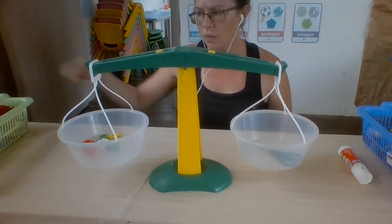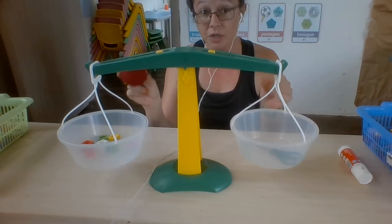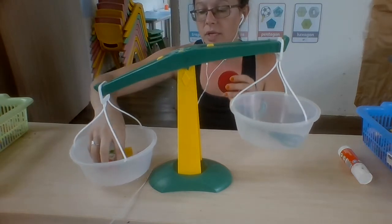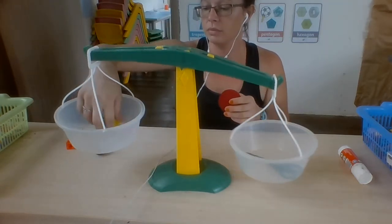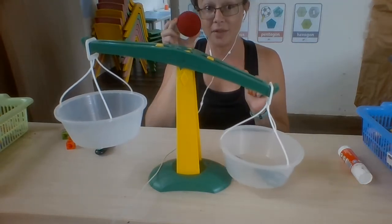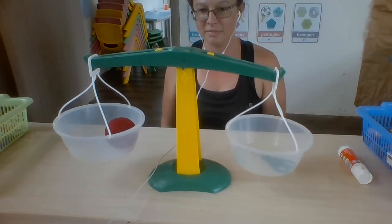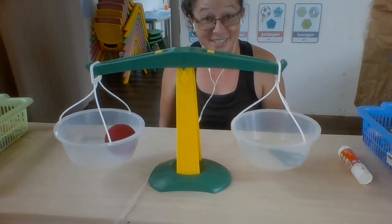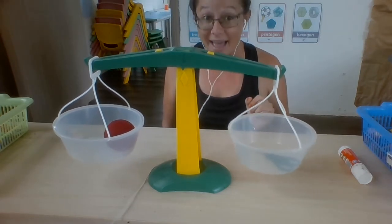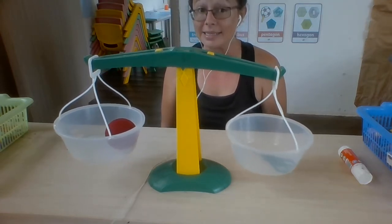If the scissors weighs seven cubes and the ball weighs seven cubes, they should be equal in weight. Let's try. I'm removing the cubes. I'm putting in the ball. Wow, the scissors and the ball have the same mass. The scissors are as heavy as the ball, or the ball is as heavy as the scissors.